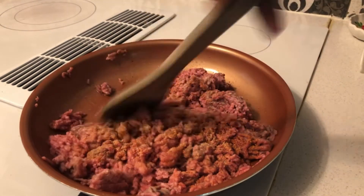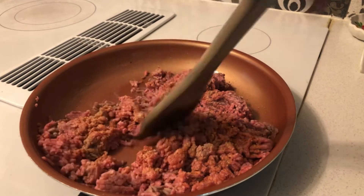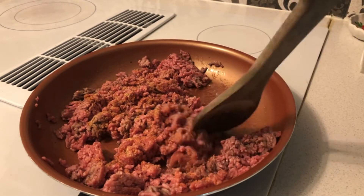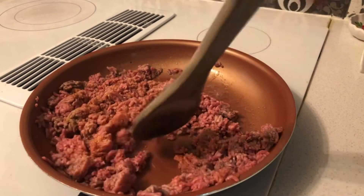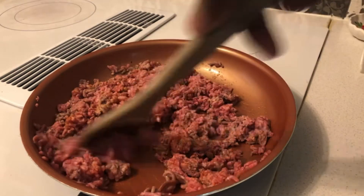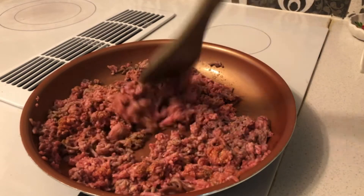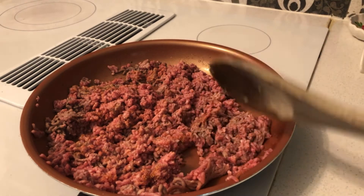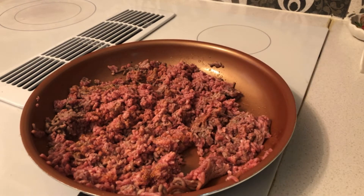Once you add the seasonings, just mix it all in so the ground beef won't be bland. Nobody wants that — you want to give it a little flavor. Keep on mixing it until it's all in there, then let the ground beef cook.